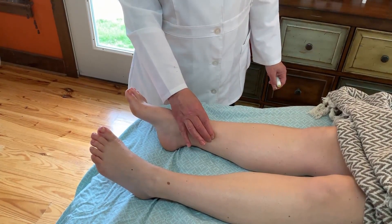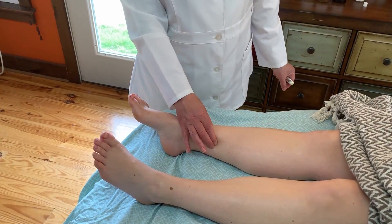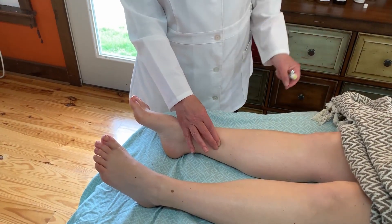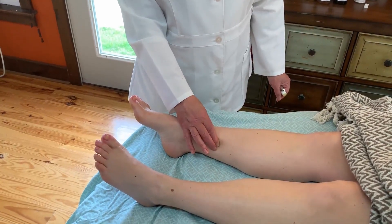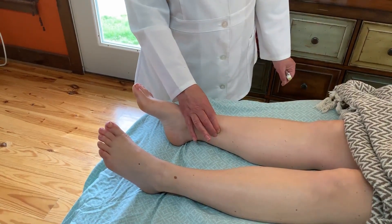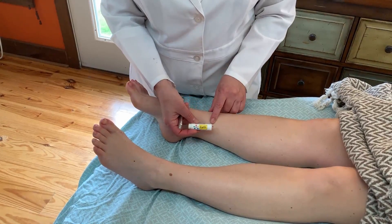Spleen 6 is an especially important point because all of the yin channels cross at this point. The yin channels of the leg are the kidney channel, the liver channel, and the spleen channel, and you can affect all of those energetic organ systems using this point.